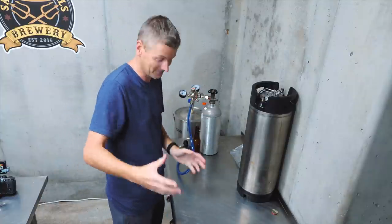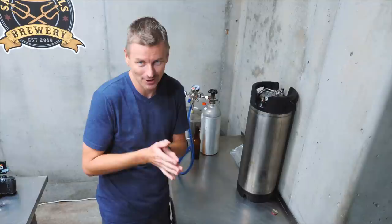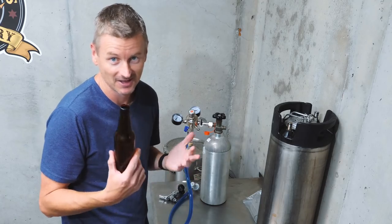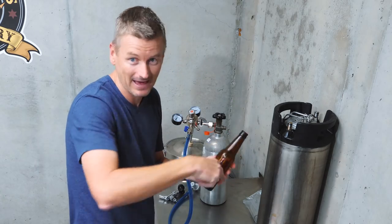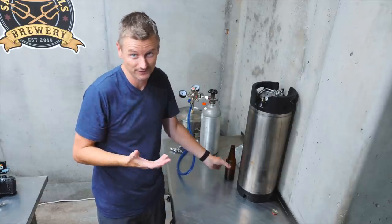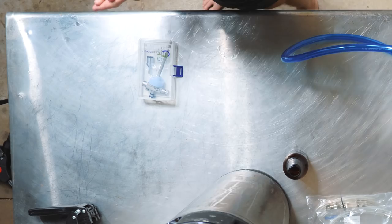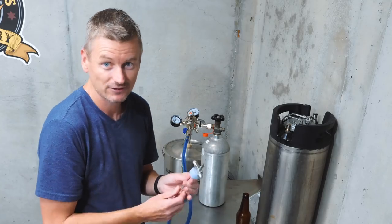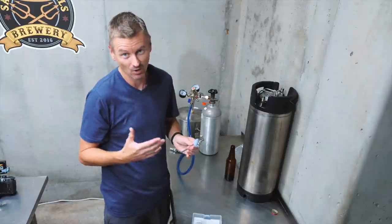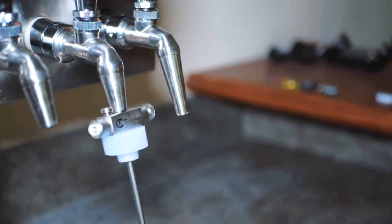Demo time. What I'm demoing today is a counter pressure bottle filler. You've got beer in a keg and you want to get it into a bottle. You could just pour the beer from the tap into the bottle, but you're going to get a ton of air, so any beer you put in there is not going to be good for very long. Counter pressure fillers are a very nice way of reducing the amount of oxygen. This one was provided to me by Great Fermentations. It's the tap cooler and it just fits into any forward-sealing beer tap — Perlick, Nukatap, or Intertap — any of those forward-sealing taps.